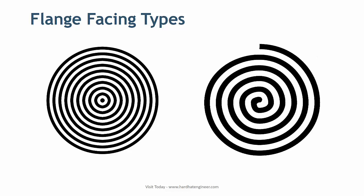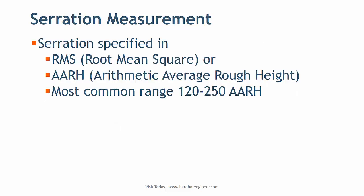Serration of the flange face is specified in RMS, which is root mean square, or AARH, that is Arithmetic Average Roughness Height. The most common value of serrated face is 120 to 250 AARH.